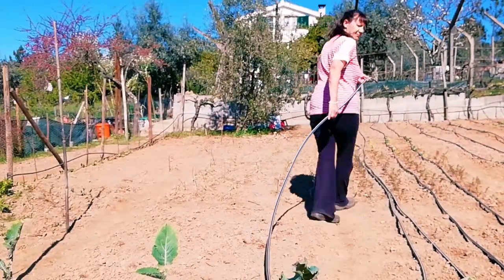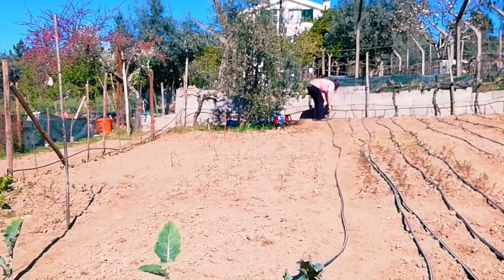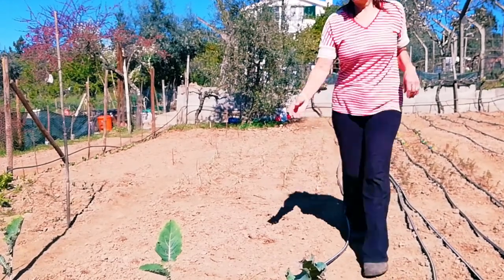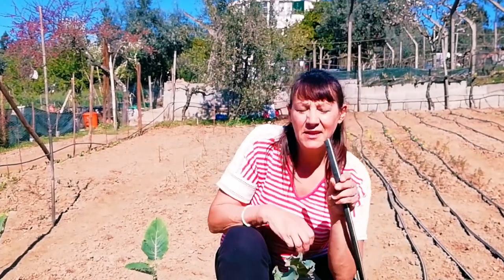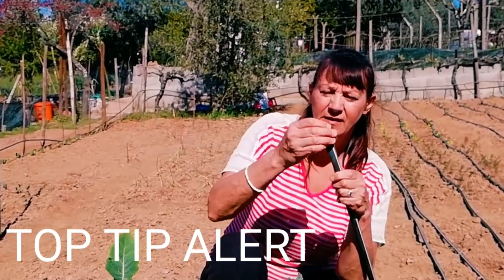I have the piece of tube we've just cut and I'm going to run it up to the top of the irrigation. The garden looks bare at the minute but soon it'll be full of plants and looking fantastic. With the bottom end of the tube, you just fold it over and pop that larger piece of pipe on — that stops the water coming out of the bottom of the tube.